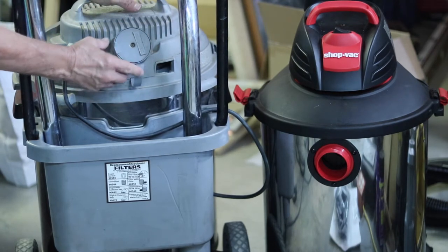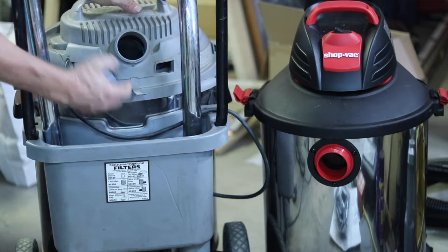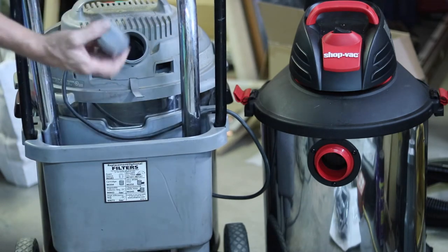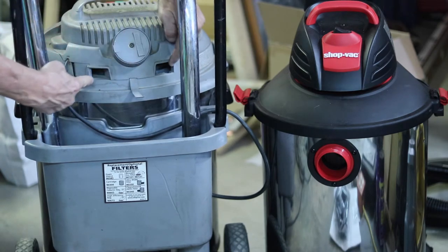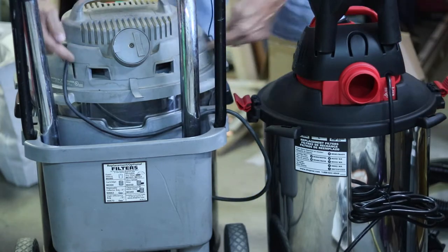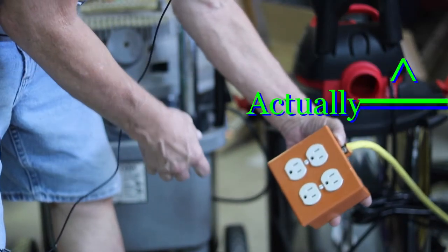The only thing that's broken on the old one in 20 years is this tab that holds the vent cover on. I could unscrew this and the cover would hang on there. This is the vent — I could hook the hose to it and use it as a blower. But at least I had the option of this cover being on there to close it and keep things from getting in, and it vents through the side here. Versus this new one — it just vents out there all the time with nothing covering it, and there are no side ports.